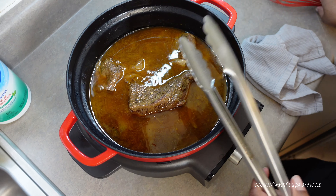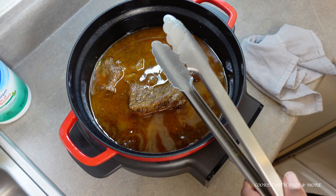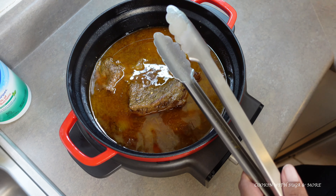Now if you don't want it to fall apart, then I guess you wouldn't cook it as long, but I like mine a little tender.